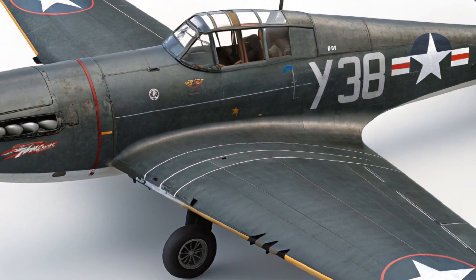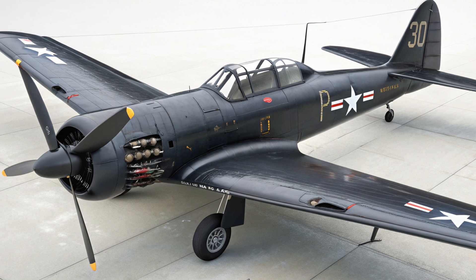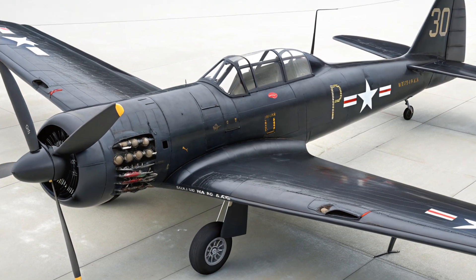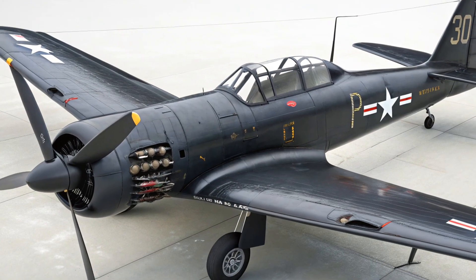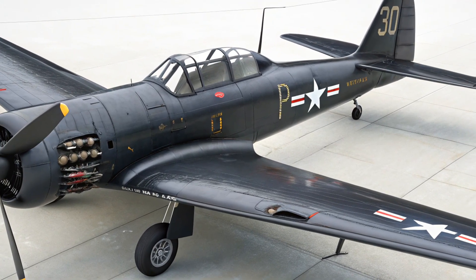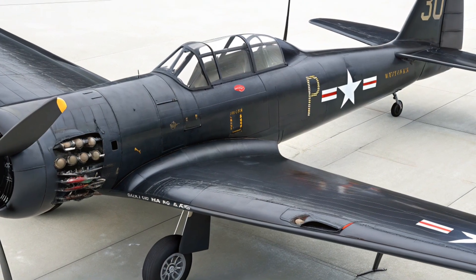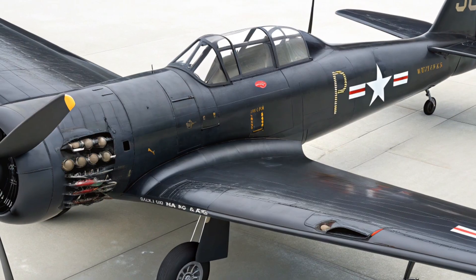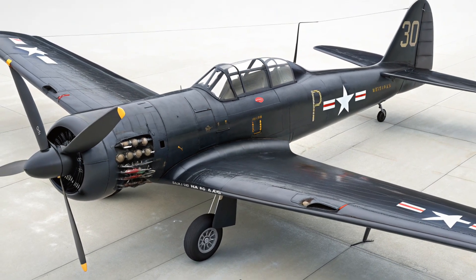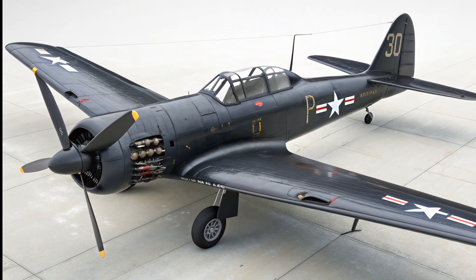With the J-35 engines, the XP-87 had a maximum speed of about 600 miles per hour, which was respectable for its size but not exceptional compared to lighter fighters. Its service ceiling was around 40,000 feet, allowing it to engage high-altitude bombers. Range was projected at over 2,000 miles with drop tanks, which was critical for its escort mission. But while these numbers look decent on paper, in practice the Blackhawk simply did not perform as well as its competition. Maneuverability was sluggish, climb rate was poor, and acceleration left much to be desired. In an era when speed and agility were becoming increasingly important, the XP-87 just could not keep up.